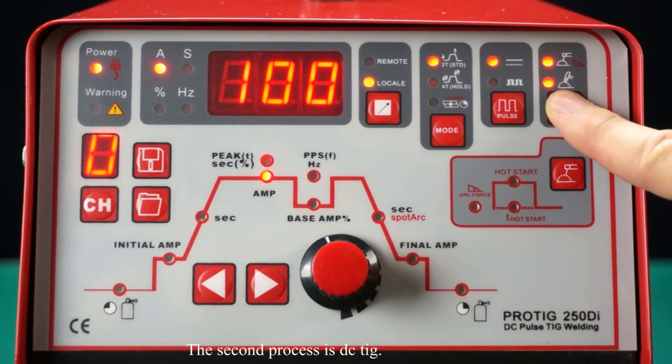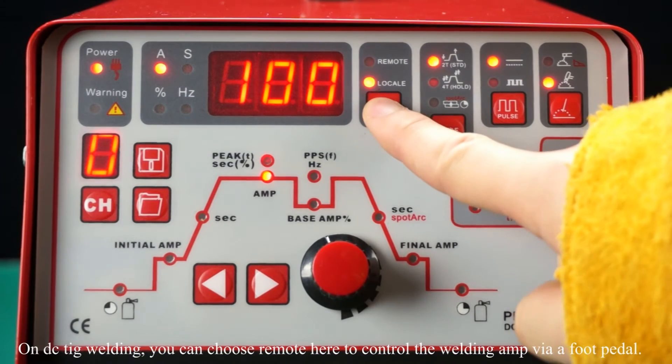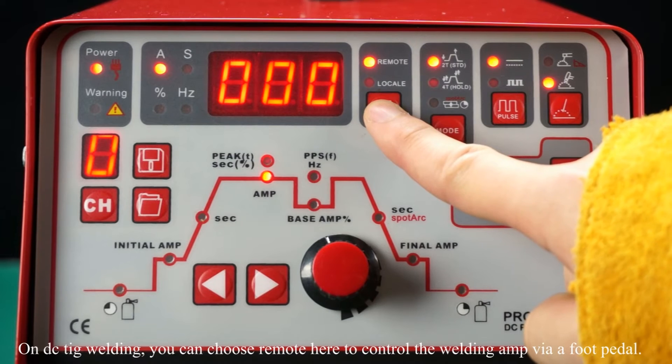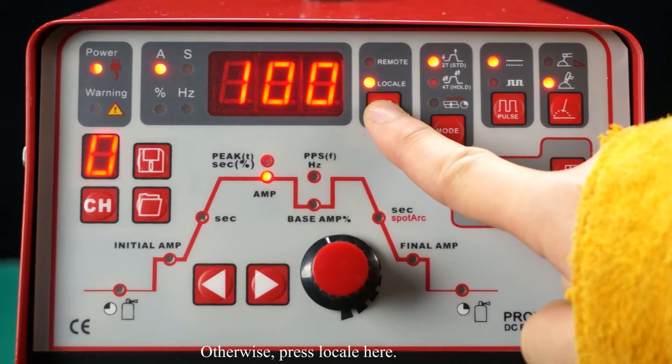The second process is DCT. DCT is used for mild steel, stainless steel, copper, titanium, and nickel alloy. On DCT welding, you can choose remote here to control the welding amps via a foot pedal. Otherwise, press local here.